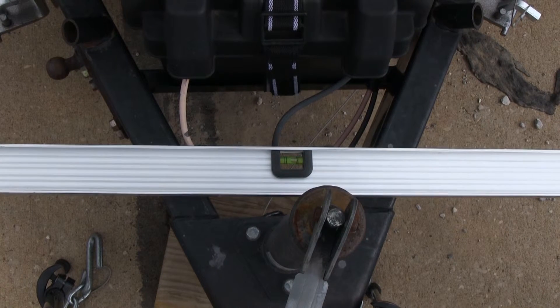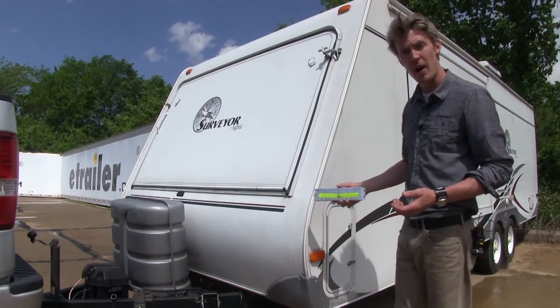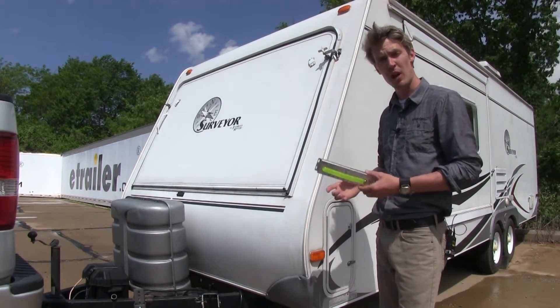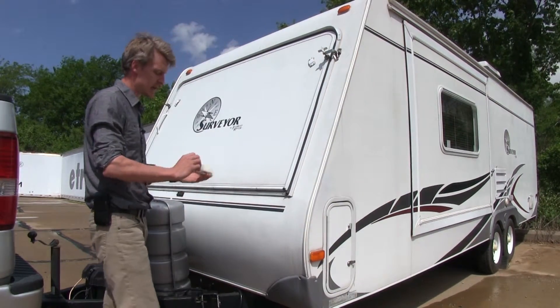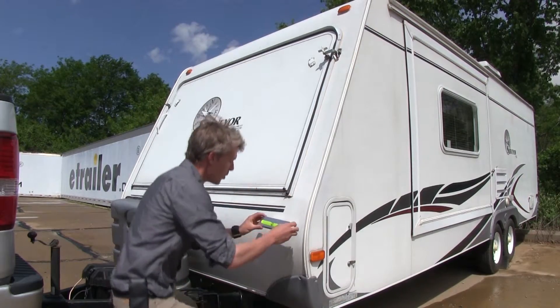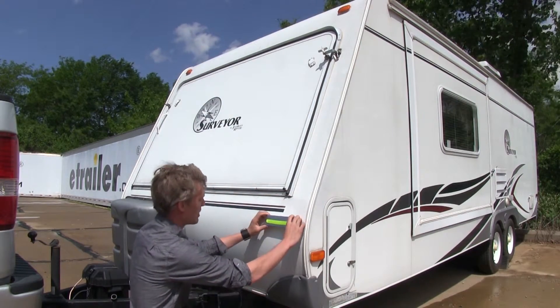Just a little bit more. Perfect. Now that we've got our camper level all the way around, we can go ahead and take our new Hopkins rear view level and place it on. It doesn't really matter where we place it, but since it is a large level we want to place it so we can see it in one of our mirrors. So we're going to place it right here so we can see it in our driver's side.